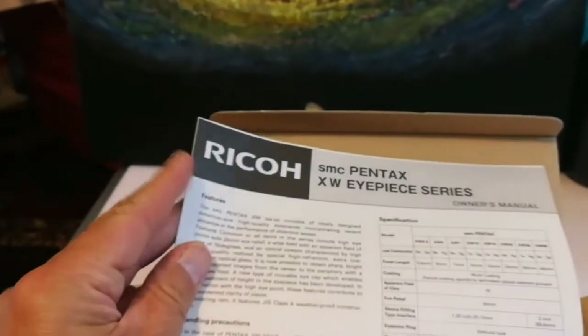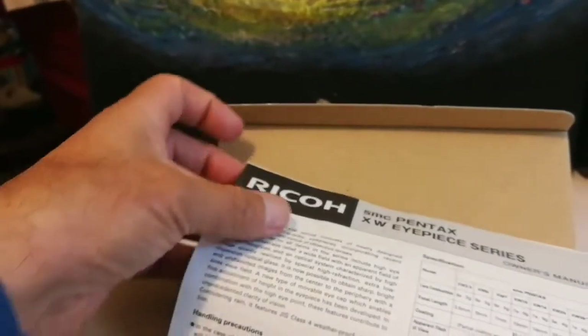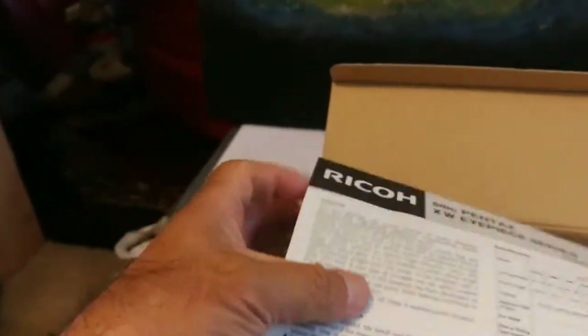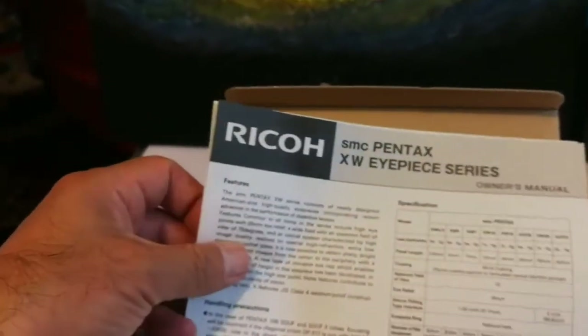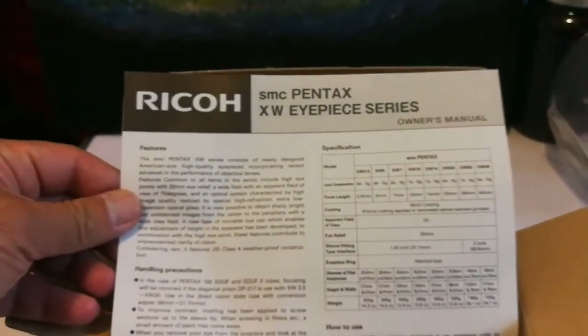They're really good in contrast. First comes this small brochure — it explains everything you need to know about your Pentax. It's in English, so you can read it; there is a Japanese version on the back as well. Japanese used to make cheap products in the 1970s, 60s, and 50s — like Hong Kong or China now — but they've since moved toward higher-value products like these eyepieces.